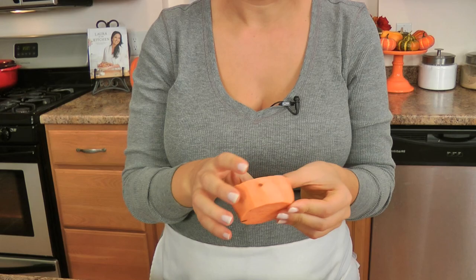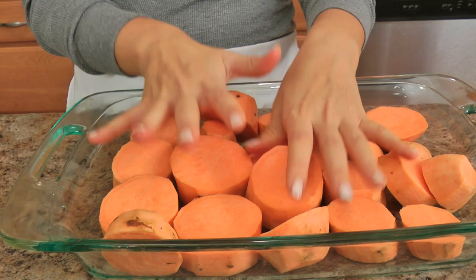The first thing you want to do is, of course, peel your sweet potatoes. It is important that you don't cut them too thin — these are probably about an inch and a half thick. You want to make sure they're not too thin otherwise they are going to fall apart, and you want to try your best to get them all about as even as possible in thickness.